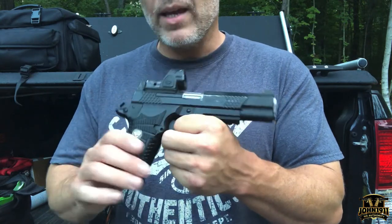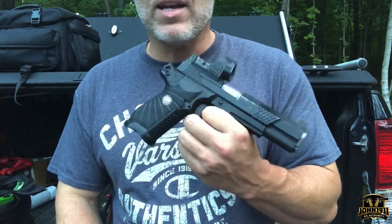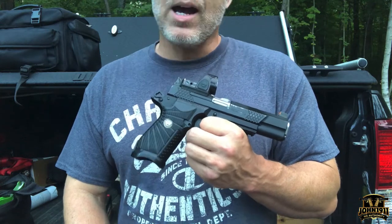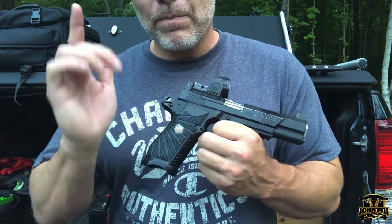If you want to see any more videos, pictures, or links on shooting this gun or stories about it, please go to our website, john1911.com — that's J-O-H-N-1-9-1-1.com. Remember, it's all about shooting guns and having fun. Everybody, have a good day.